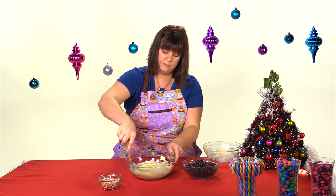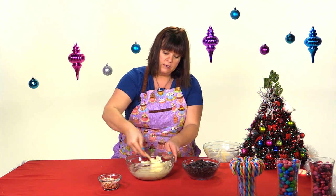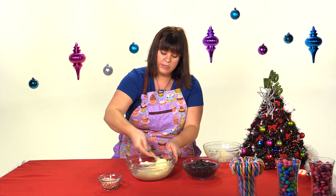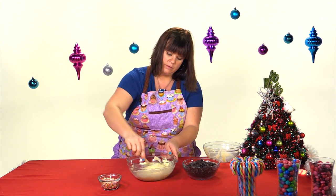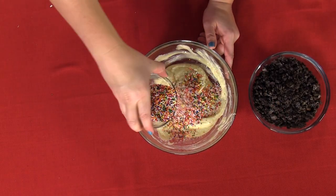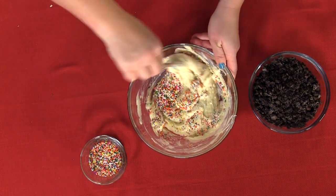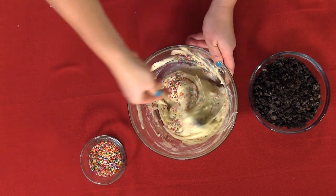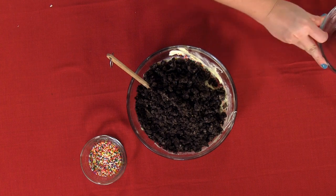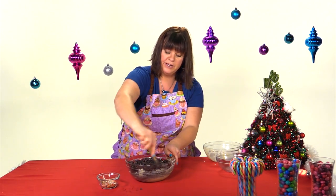Just start stirring that. Into this mixture, we're also going to add all of our cookie crumbs and about a quarter cup of our sprinkles. We've got the first two combined, now I'm going to put in the sprinkles next. They're so pretty. And our cookie crumbs. I'm going to mix this up and then I'll be back to show you what kind of pan you need to put them into.